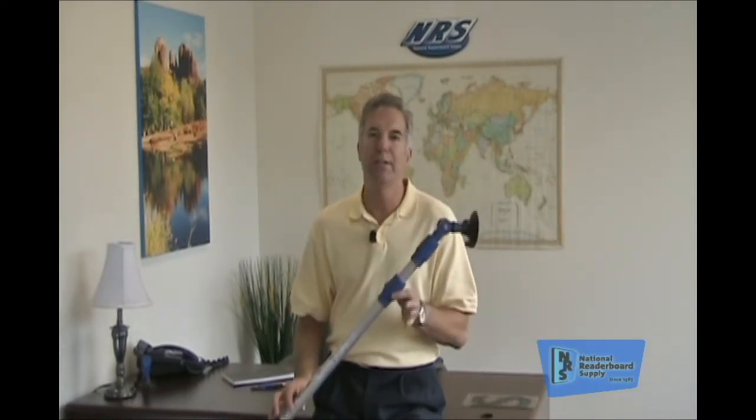The importance of this letter changer is very critical. Always use a letter changer, folks. Don't have kids climbing up on the ladders. It's only a matter of time before there's a slip and fall, and then you've got a workman's comp claim, and it's just not worth the trouble. Letter changers are inexpensive and they work great.